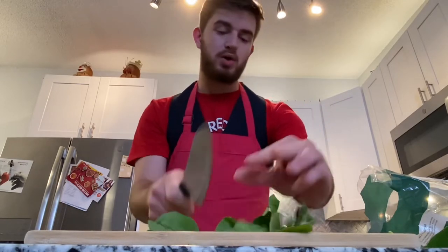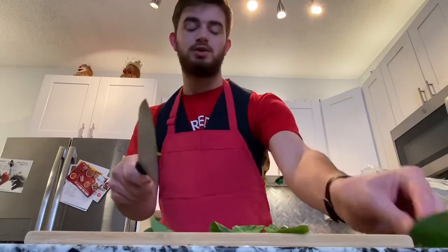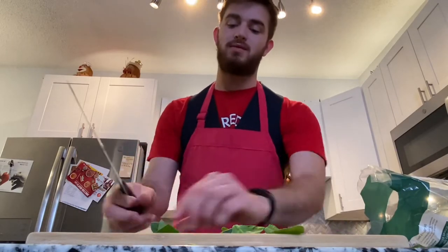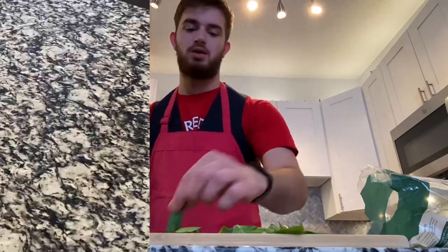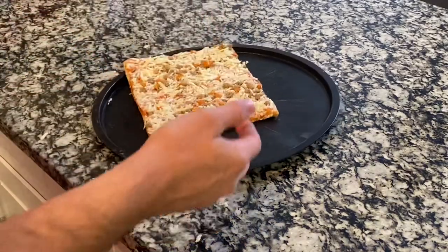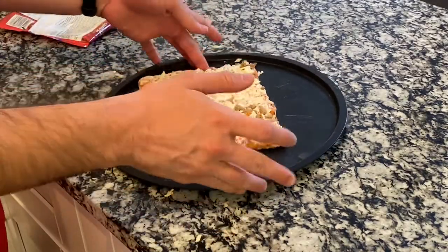We've got some pepperoni, we've got mozzarella, we've got tons of different kinds of shredded cheese — shredded, grated, you name it, we've got it. And we're going to throw that in the mix as well. So we're going to go ahead and get our nice little pizza pan out, and we're going to take that pizza and just slap it right down there, right in the middle of the tray.